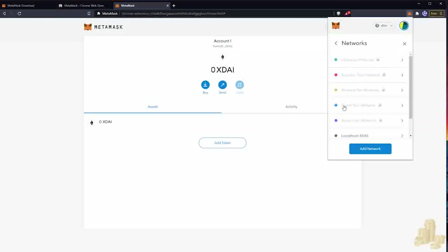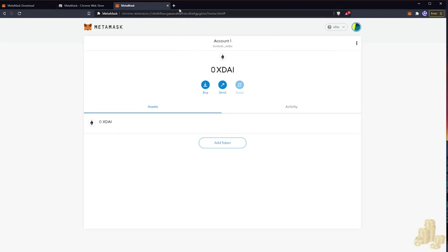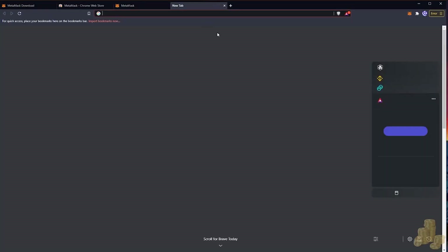I'm going to show you how to load some fiat currency. We're going from Canadian dollars into xDai, which is a stablecoin representation of USD. We're effectively buying Canadian dollars to USD using the Ramp platform. First, we're going to want to go to HoneySwap.